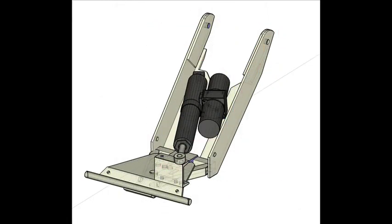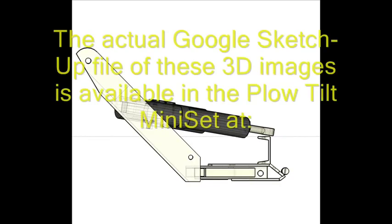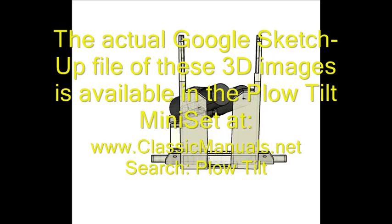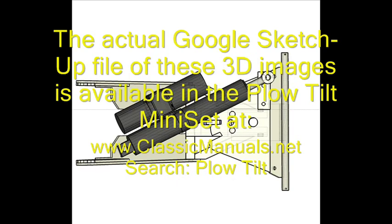The first step in adapting this KYB actuator to my plow blade was to draw everything to scale in Google SketchUp. Here are various views of the Google SketchUp files — top, bottom, side, left, right. It appears that this KYB actuator should fit just fine onto this plow mount.